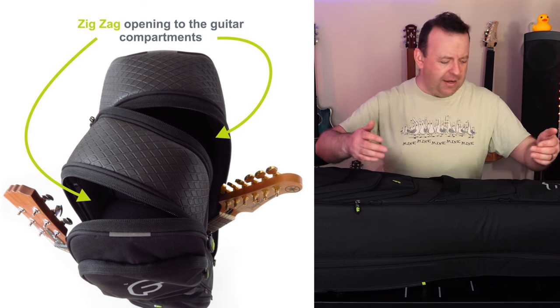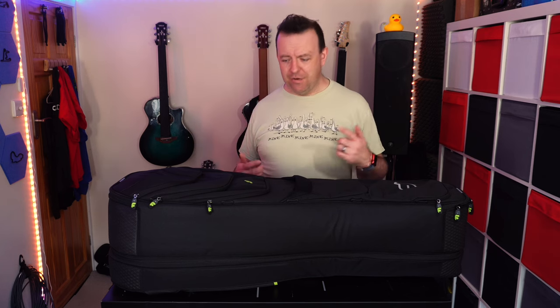The way this bag works is you can open the first compartment one way and the bottom one the other way. I'm going to turn the table around 90 degrees so you can see what's inside.